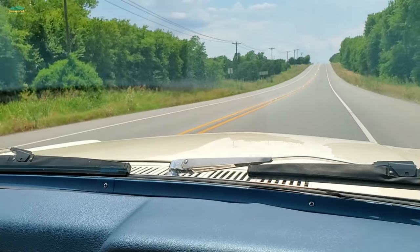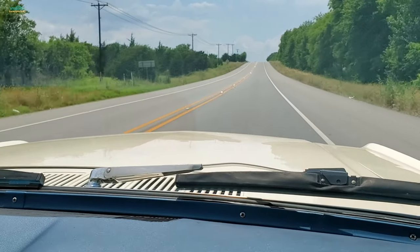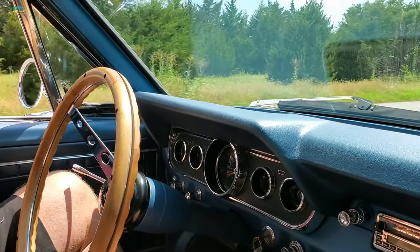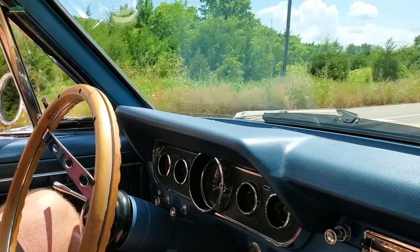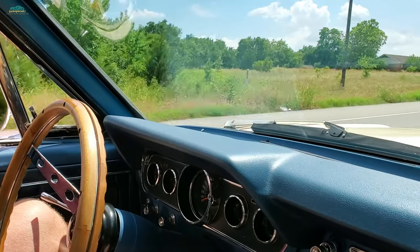It's actually riding smooth — yeah, it cruises good. How's it tracking? The steering looks straight. A little bit of play, but we've got a crosswind here. Not bad. We've got a little bit of steering wheel off-center.